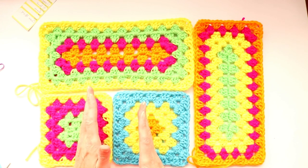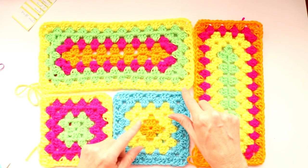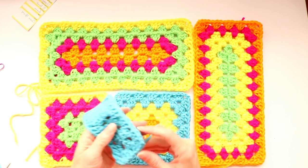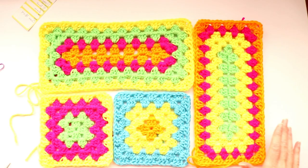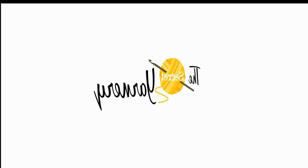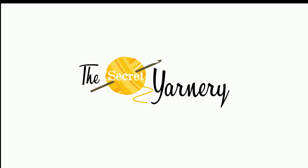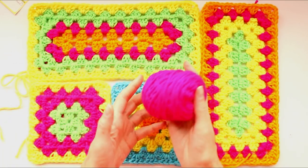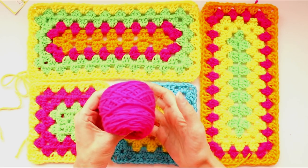We're also changing color and doing a bit of an invisible join in the corner so you don't see any weird chain coming up along the side of your work. You're welcome to change colors as often as you want or make solid color ones without changing color — whatever you'd like. To make these rectangles I'm using scrap yarns, just four weight worsted acrylic yarn.